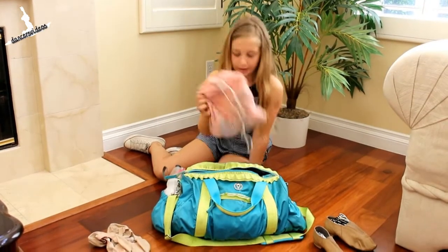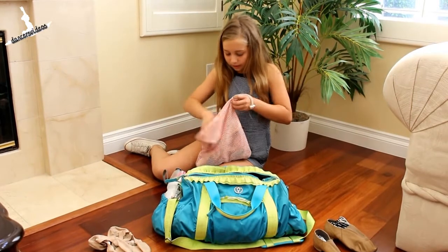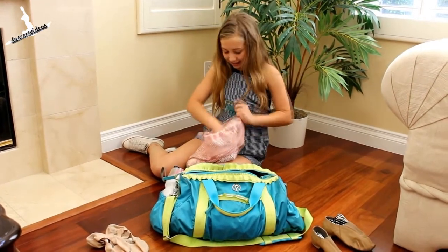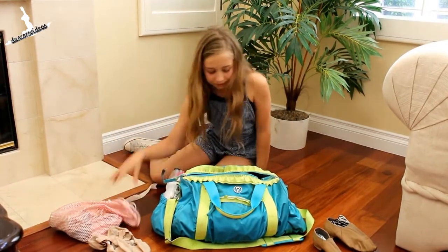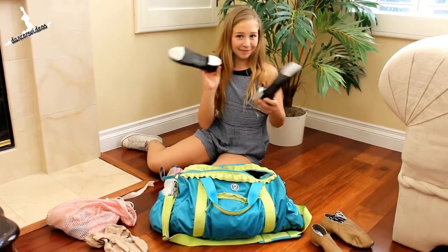And then I have my pointe shoes, with my blue and green toe pads. And then my tap shoes.